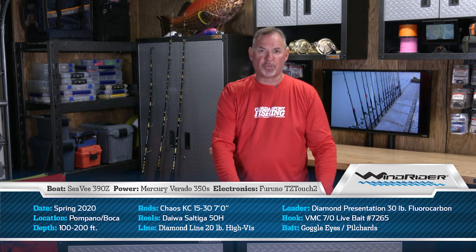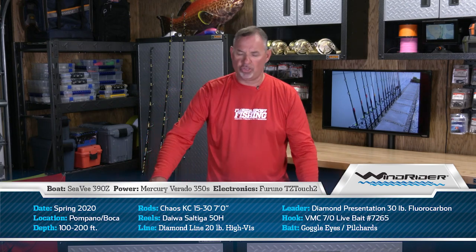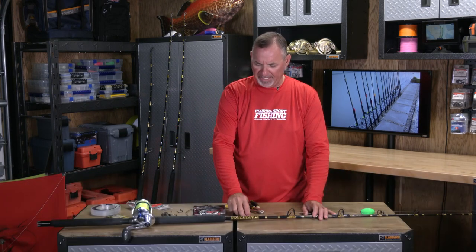15-foot top shot, a 30-pound Diamond presentation fluorocarbon leader, attached to the main line with a splice — just a simple blood knot. At the end of that fluorocarbon leader is our rig.